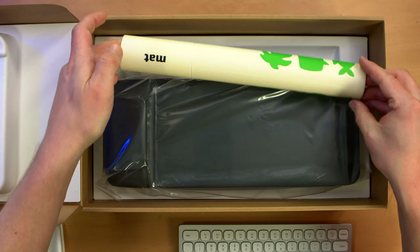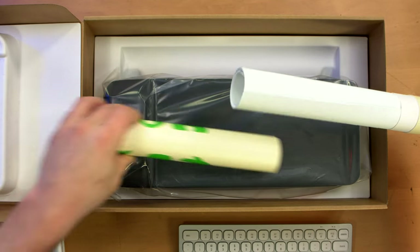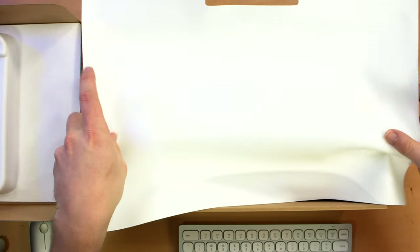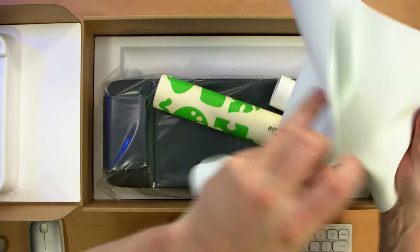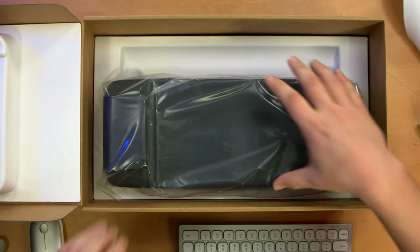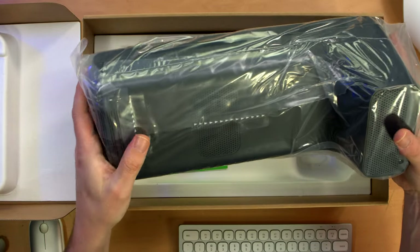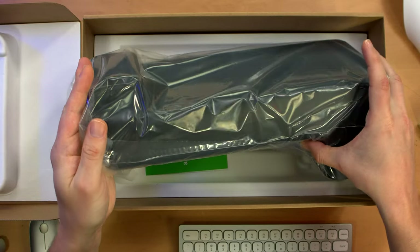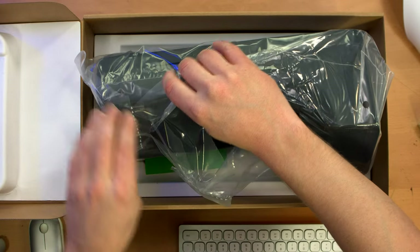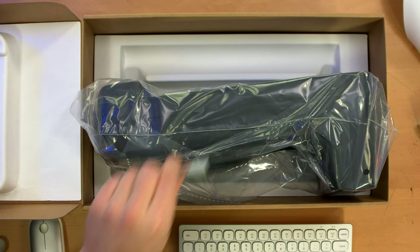Inside we have a mat. This is just a rubberized, silicone-feeling thing — very nice. This is presumably the surface for the projector to project upon, because who knows what color your table is. And here's the device itself — oh my god, this thing is freaking huge. Pretty lightweight though, not as heavy as it looks, but this is at least 12 inches long. I wish I had a banana for scale — here's a Sharpie marker for scale. Everyone knows what size that is.